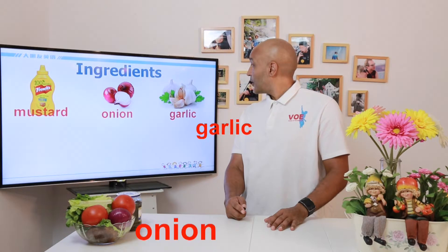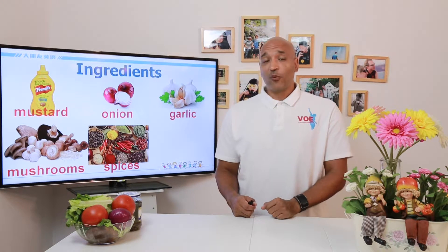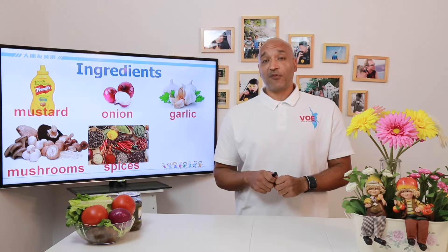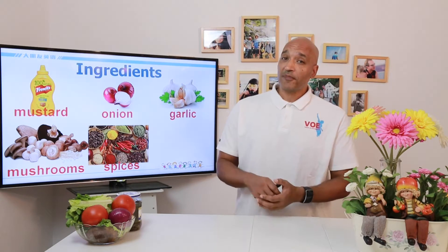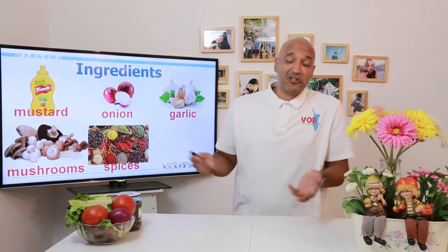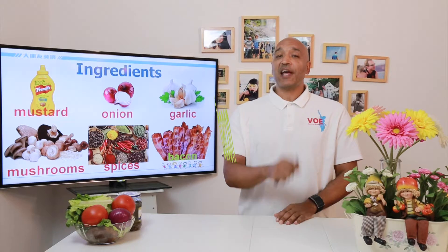Onion. Garlic. Mushrooms — mmm, mushrooms. Spices — here's where you can get very creative with your hamburger. Use whatever spices you like: maybe salt, maybe pepper, maybe curry, whatever you want to do, it's okay. And then of course it's a bacon cheeseburger, so we must have bacon.